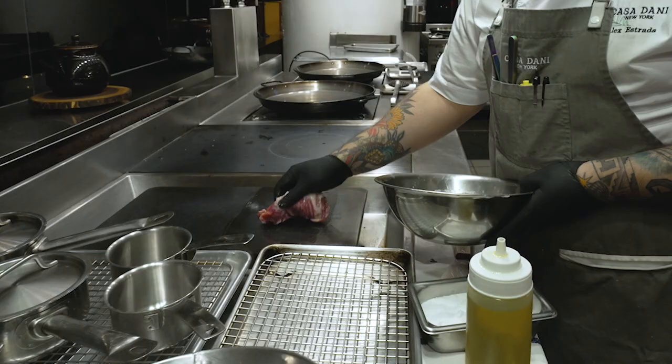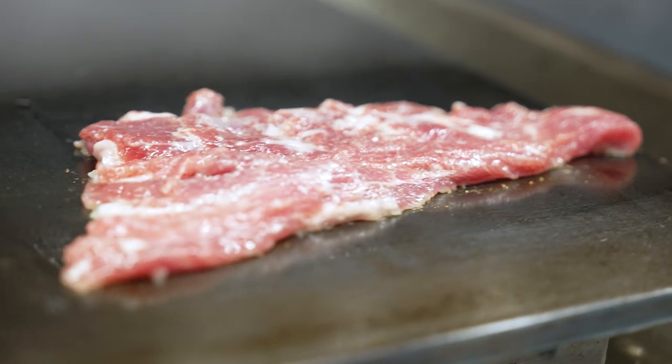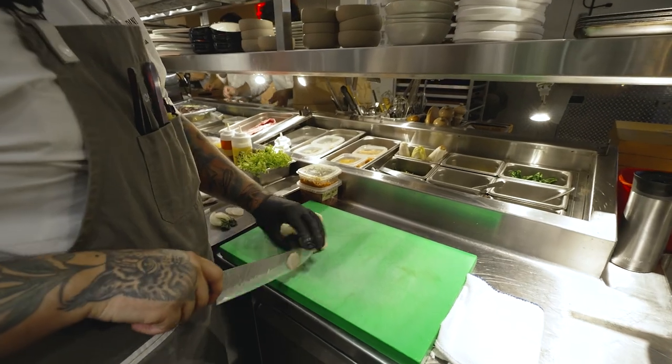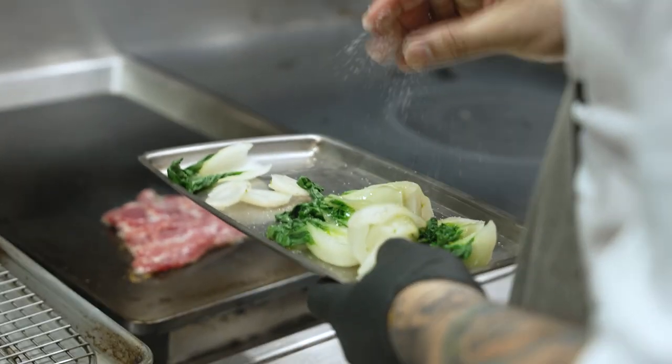And we're gonna go ahead and sear it. It's complemented with bok choy that we blanch and then sear on the plancha as well.